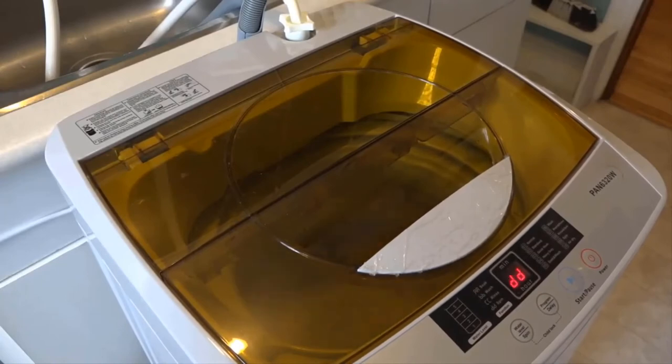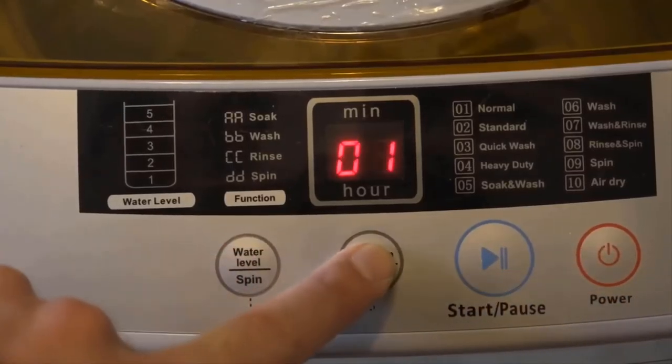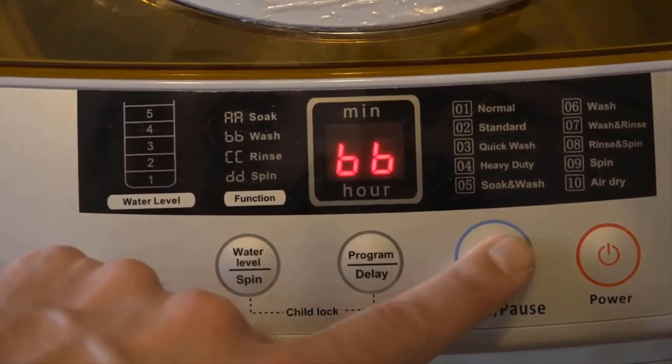I'm not in love with everything on the machine. The wheels that came on it are a little inadequate for what I need, so I did buy a dolly in order to move it around more easily. The machine comes with 10 programs. Some of them are a little odd — for example, there's a difference between 'normal' at 60 minutes and 'standard' at 47 minutes. I can't tell what the difference is and it's also not explained in the guide.